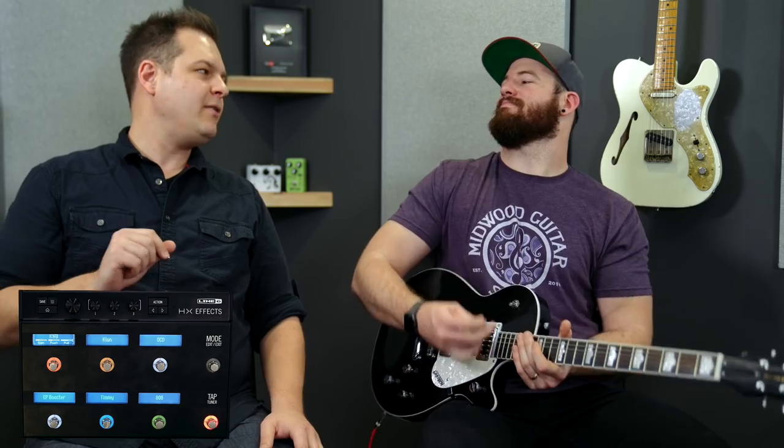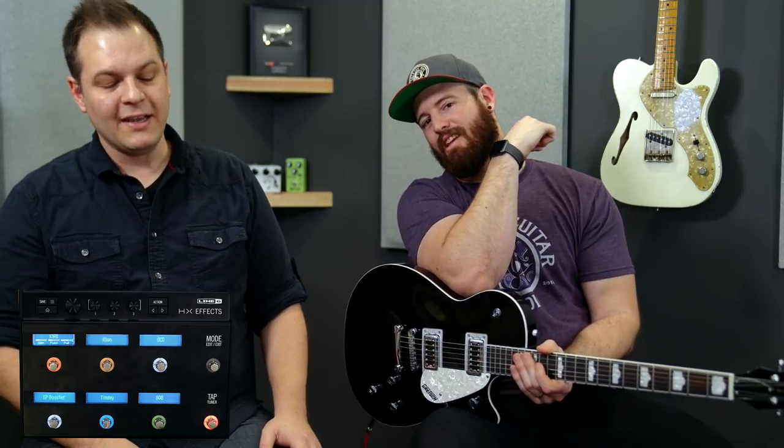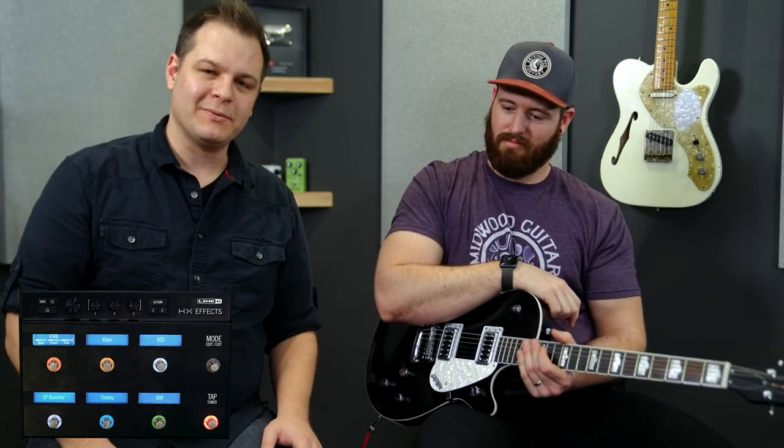If you've ever asked yourself how good are the overdrive models in the Helix or the HXFX, this is the video for you. We're going to be looking at some of our favorite drives that you can get in the HXFX. Welcome to Worship Tutorials. I'm Brian. I'm Bradford. Glad you're here today.